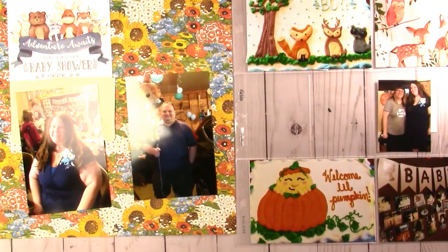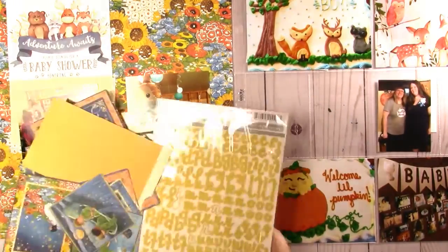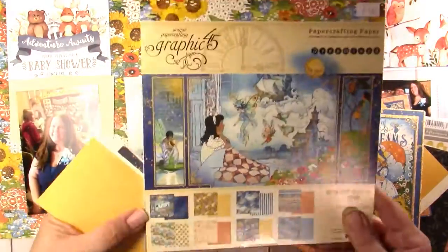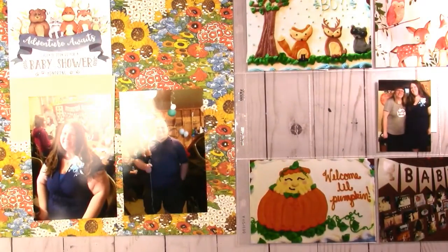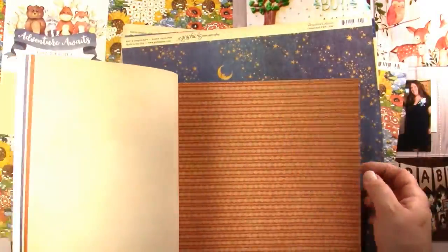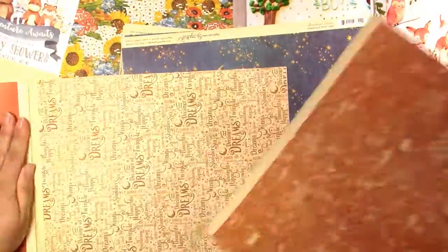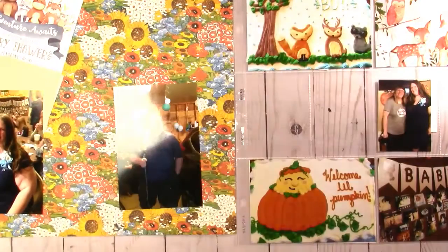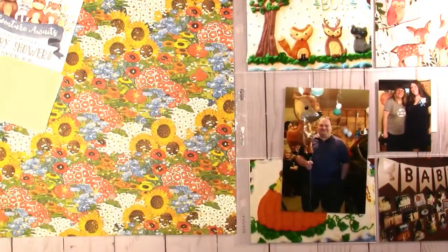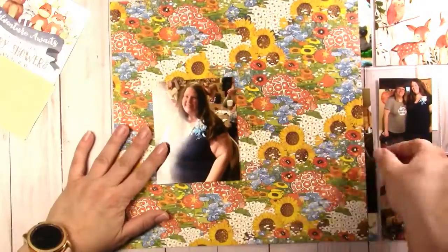We're going to continue today on my Project Lifestyle slash 12x12 scrapbook for my nephew Liam. He was born December 6th of last year, so I'm a little bit behind because I still haven't hit the one month mark. However, I almost did on this day — I did about 3 weeks worth of Project Life in 2 hours, so that was pretty good.